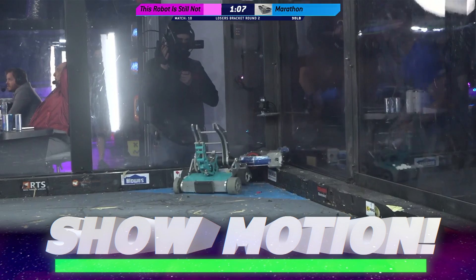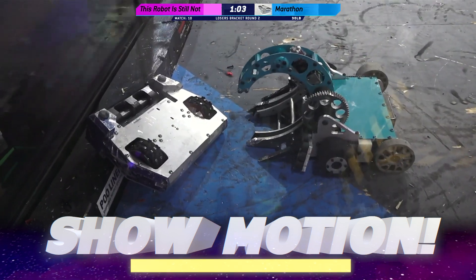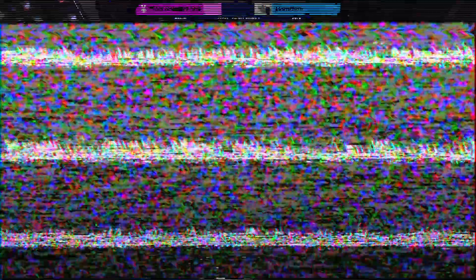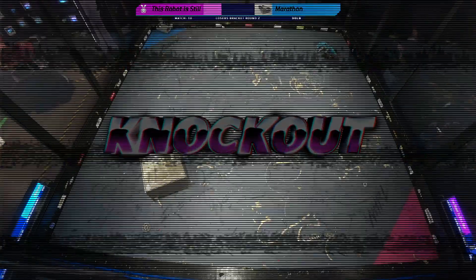Time to show motion on Marathon. Fred, let's go. I think he'd be able to get out — but that is a knockout! That was a rough one.